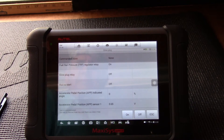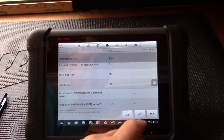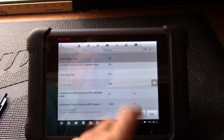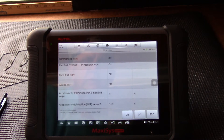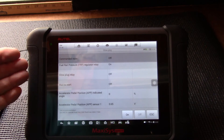Under the active test, I select the glow plug test. We have on or off. Watch this value here — we see it come on. I don't want to leave it on because it's running, but we now know the computer has control of the glow plug.